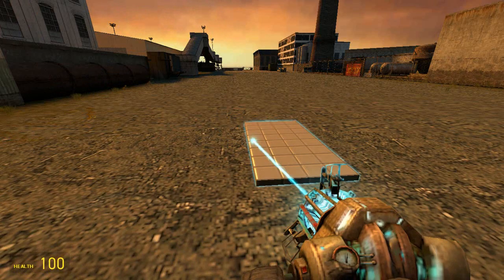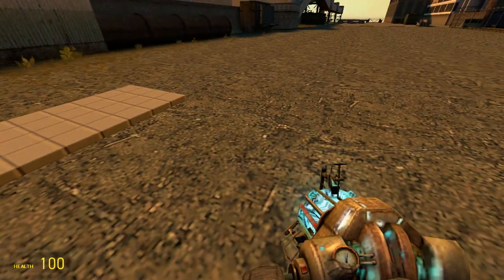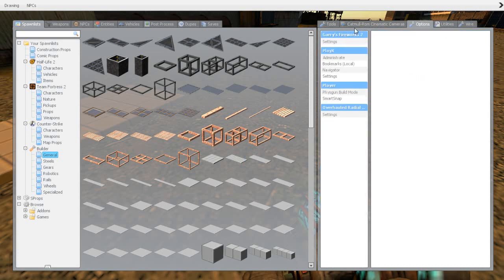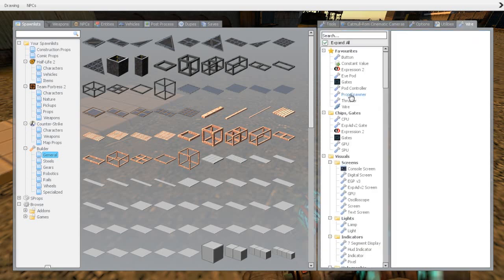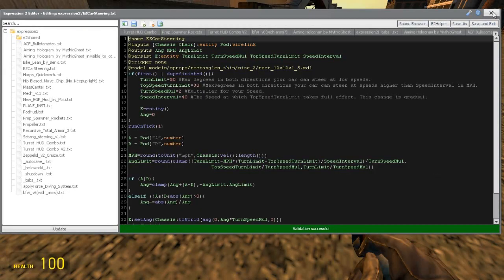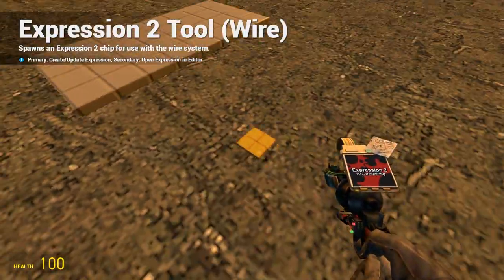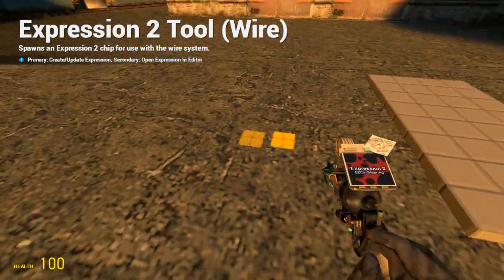First we spawn a little plate which we will be using for our steering. Then we go into Expression 2, where the chip is called EZCARSTEERING. We will spawn the EZCARSTEERING here on the ground.